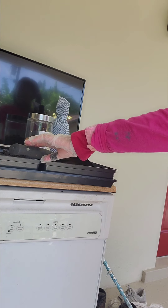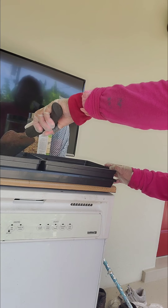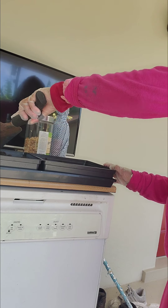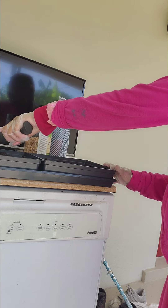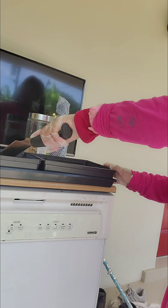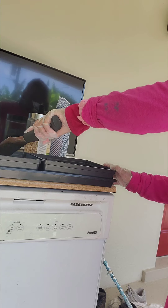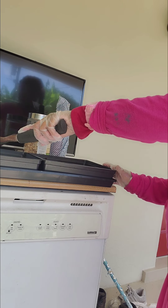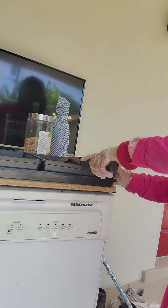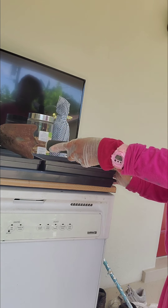I'm going to go get the water. I'm going to fluff that side too.